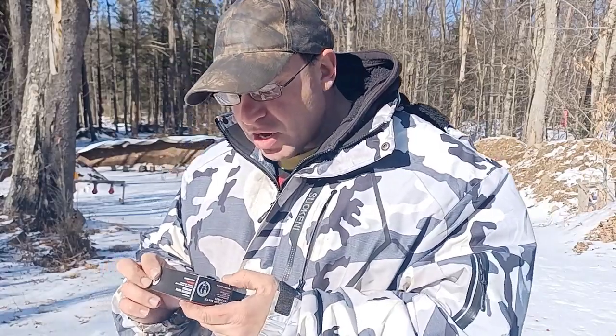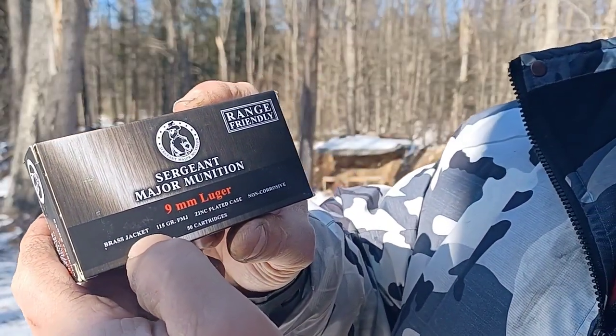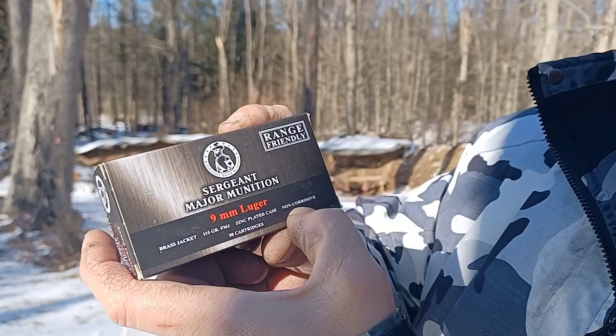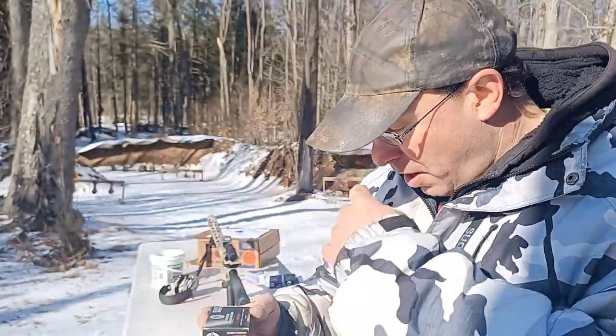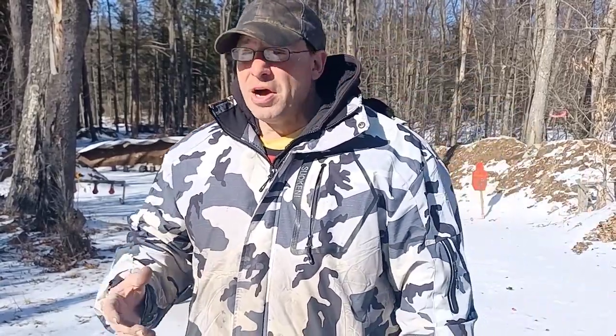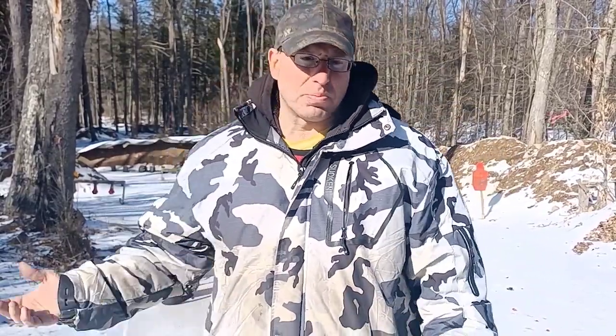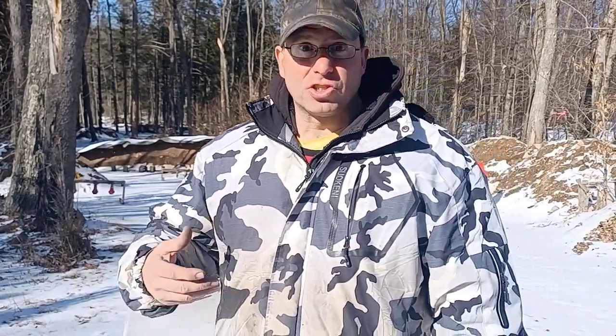A couple of interesting features on the box: it says 'range friendly,' brass jacket, 115 grain, zinc-plated case, non-corrosive, 50 cartridges. Now, personally it doesn't matter to me — I shoot steel case all the time — but at a lot of ranges they won't let you shoot steel case. The reason is simple: they collect the brass and sell it. If it's a mixture of brass and steel, they get the lower steel price; if it's all brass, they get the higher price.